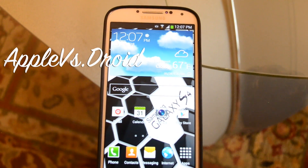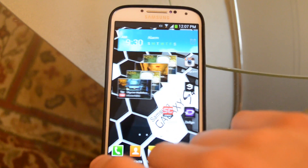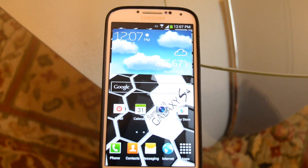What's up guys, Apple vs. Droid here again, and I'm sorry if this video is going to be shaky. I don't have my tripod with me, so yeah.